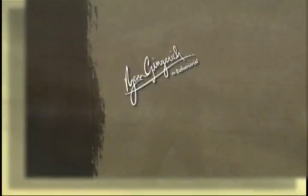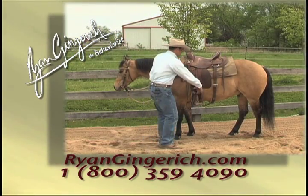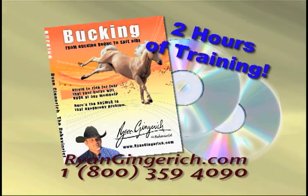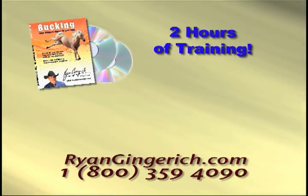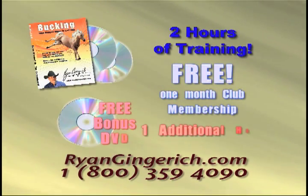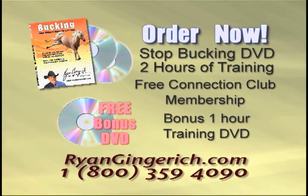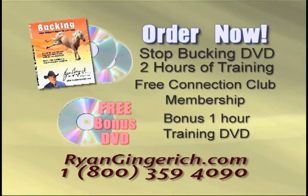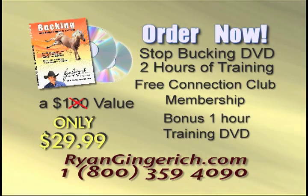Stop your horse from bucking now — stop the bucking and start riding again. Ryan Gingrich's two-DVD set contains over two hours of easy-to-follow proven methods. Order now and get two bucking DVDs packed with proven training methods, plus a free one-month membership to Ryan's Connection Club and a bonus one-hour training DVD. That's three DVDs worth over $100, plus a free club membership, all for only $29.99. Call now or go online to ryanginkerts.com.